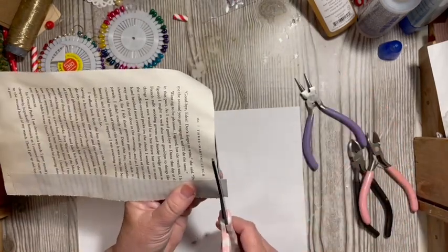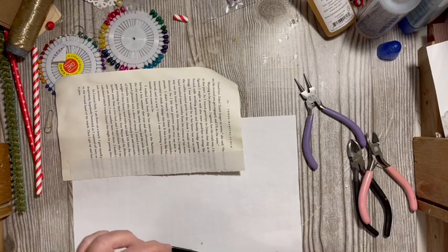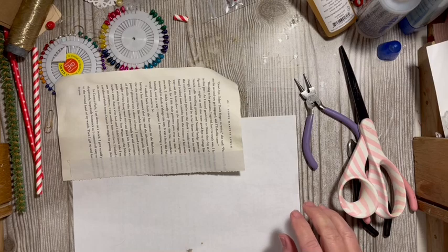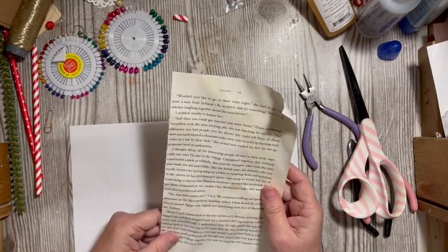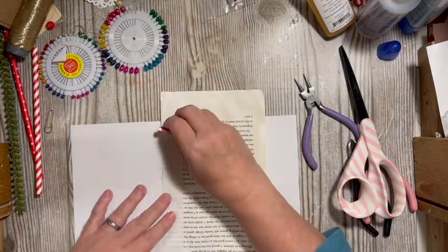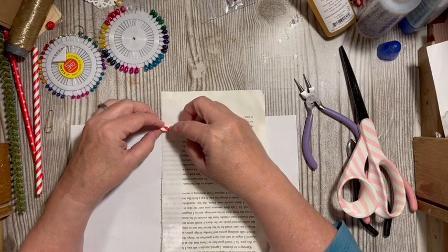I guess this could be my U for Thankful — my 'You Choose' — and we'll make some beads and charms because I like to make beads and charms. My straw is about that big.